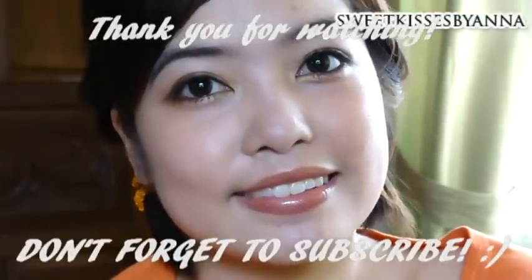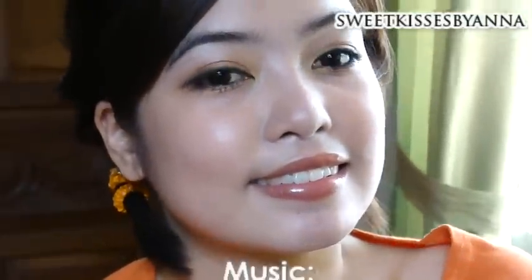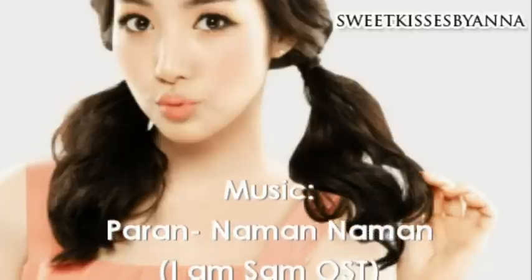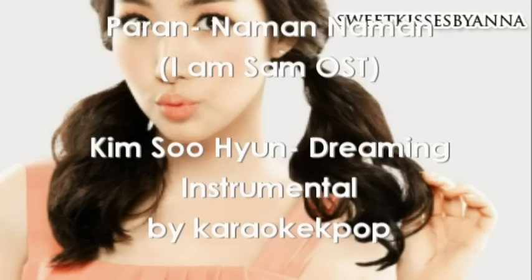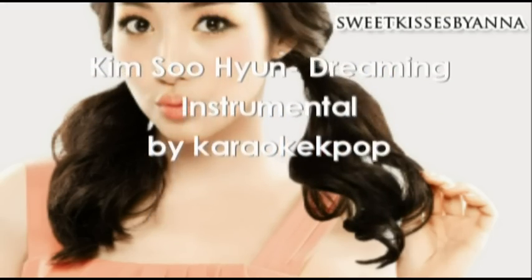I really hope this tutorial was helpful for you guys. Please hit the like button if you liked it, and comment down below if you have requests. Thanks for watching, and don't forget to subscribe! Bye!